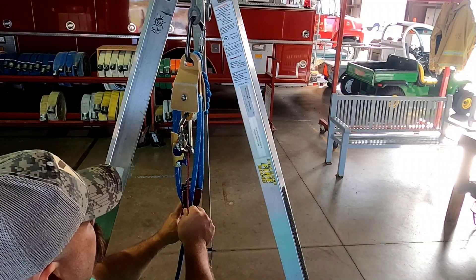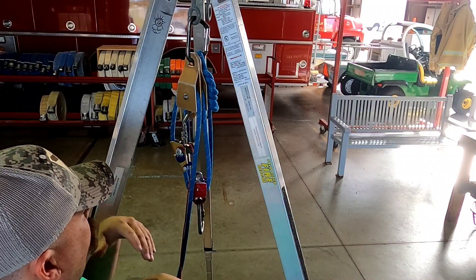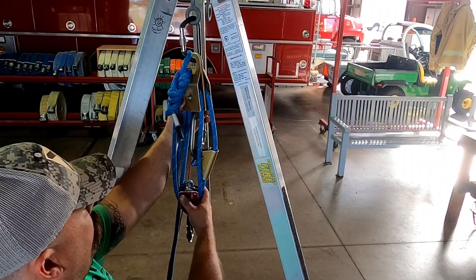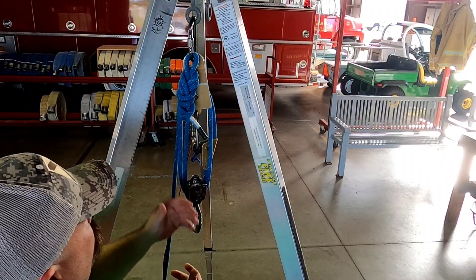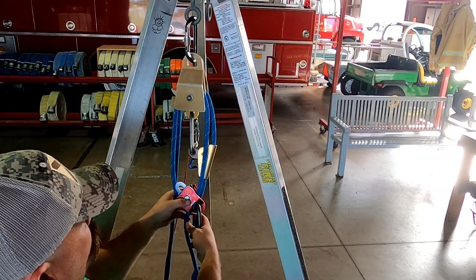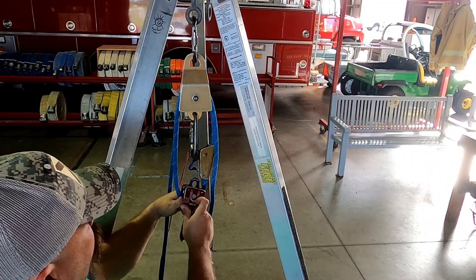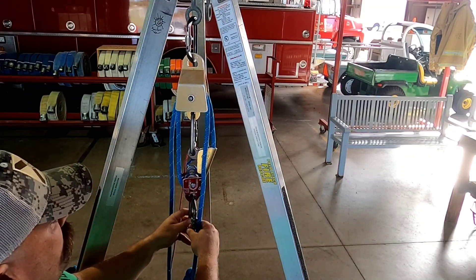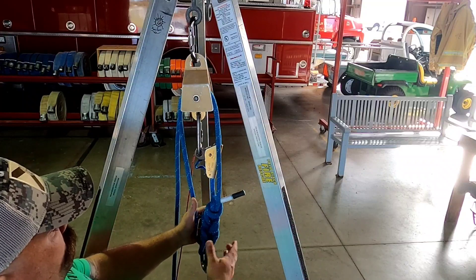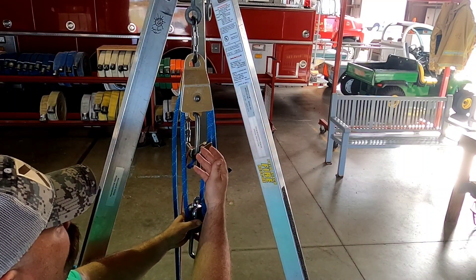The 4-to-1 is good to go — I can release and lower the load, I have my haul, it bites, and progress capture is in place. Now to reverse and convert to a 3-to-1: I'll open up the COD carabiner and drop my knot down. If we had omni pulleys this would be even easier. I'll take the carabiner out while the side plates are open — it hangs off the swivel. Then I'll take this pulley, bring it up, and hook the carabiner up to that knot. Now the knot is on the pulley and we just went to a 3-to-1 — three ropes coming off my moving pulley with the knot going down to my load.